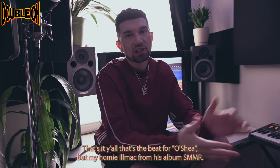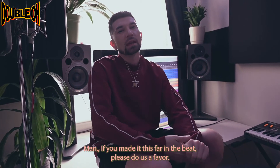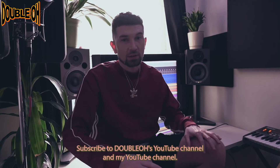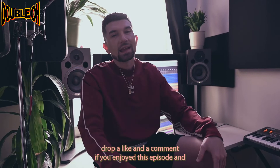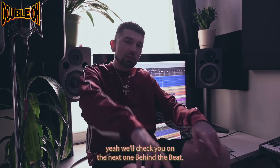That's it, y'all. That's the beat for O'Shea by my homie Immaculate from his album Summer. If you made it this far, please do us a favor — subscribe to Immaculate's YouTube channel and my YouTube channel. Drop a like and a comment if you enjoyed this episode, and we'll check you on the next one behind the beat.